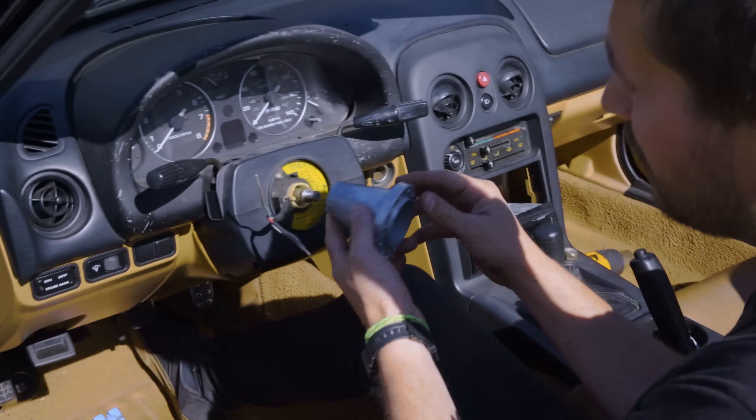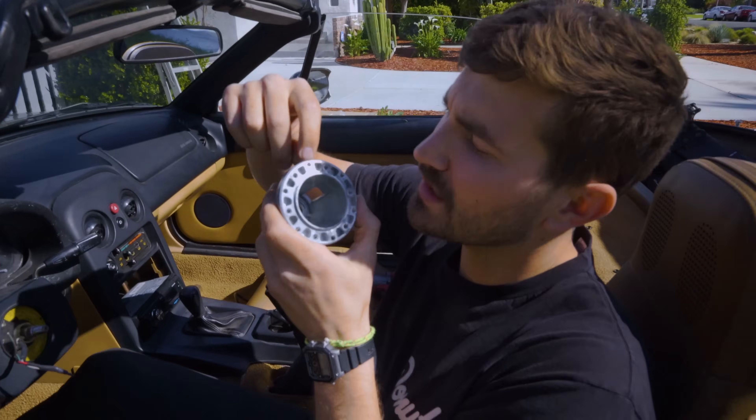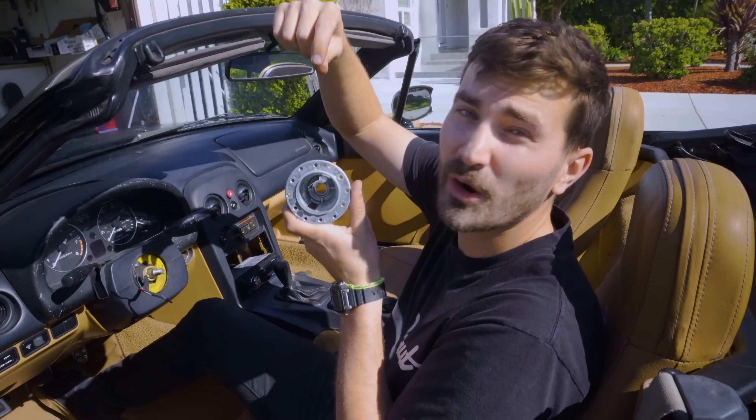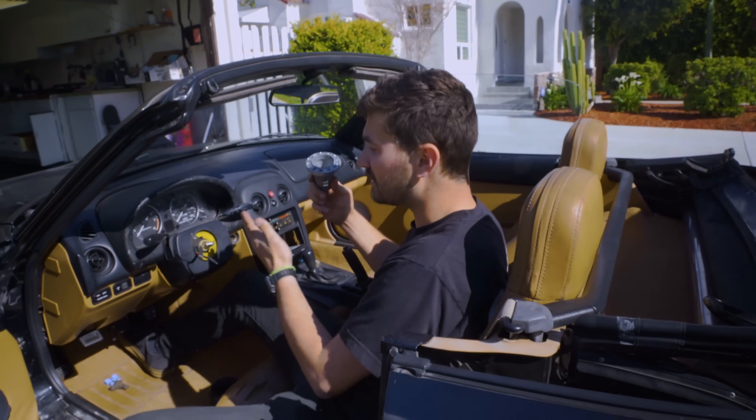We're gonna start with just these two pieces — no quick release — but if I need more depth I can add one. There are two little cutouts that match up with the clock spring here on the Miata, so you want to make sure they match up. There's a little arrow that denotes top dead center, so we want to match that arrow up with the dot on our steering shaft. There's a decent chance we won't be able to get it perfect — there's just not always a spline exactly where you need one — and in that case you can alter your alignment to straighten out the steering wheel, which we'll fix next week.